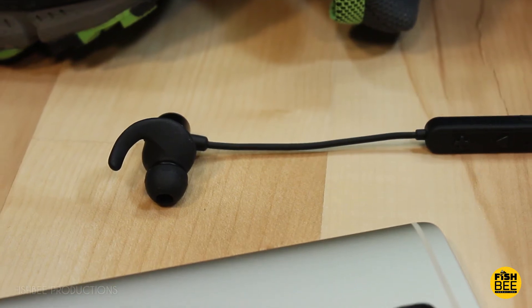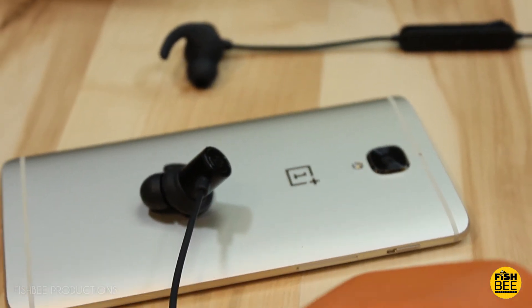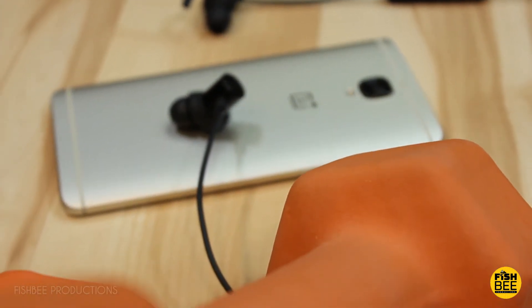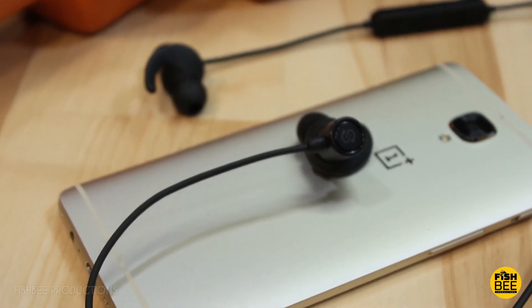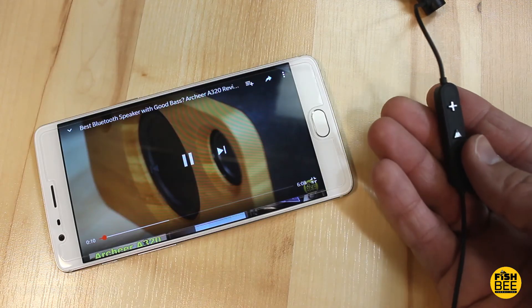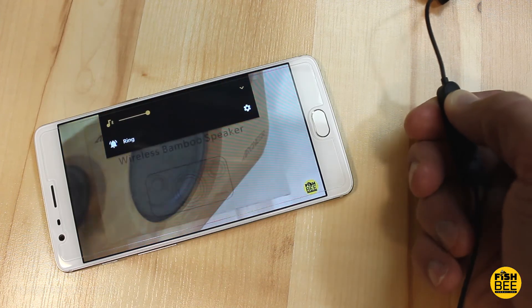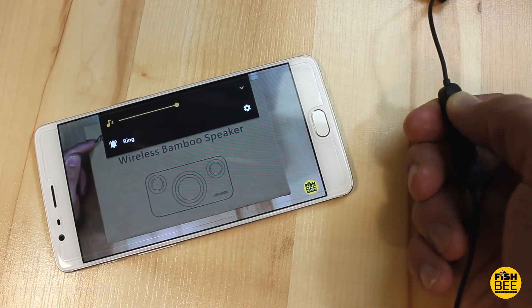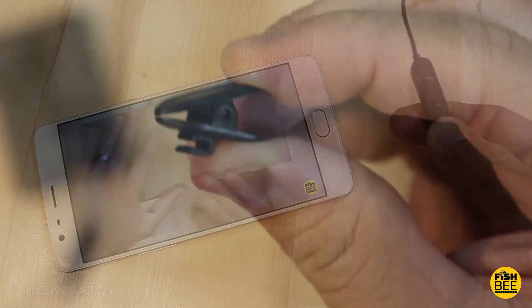I also used the headphones on the treadmill and various other workouts with a lot of different movements to see how well they would stay in. I was surprised that I couldn't get them to fall out. The only somewhat negative thing is when jogging, the controls on the right side would swing back and forth and hit against my neck. I added the line clip that came with it, and it seemed to fix that issue for the most part.